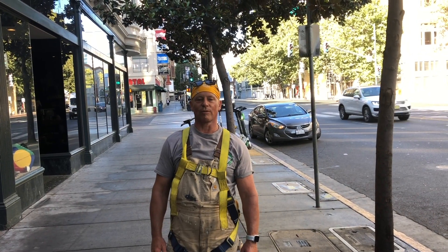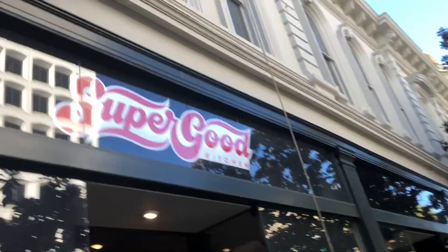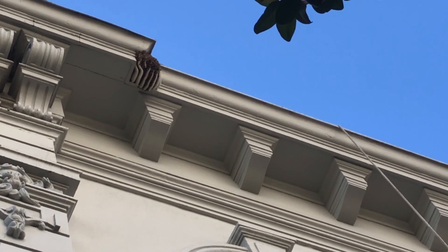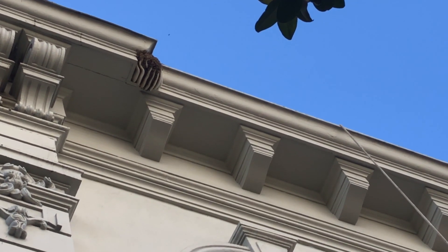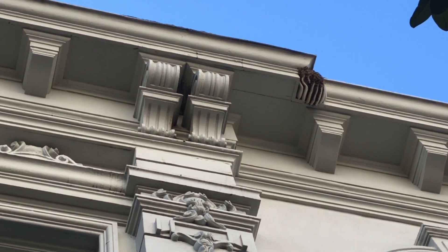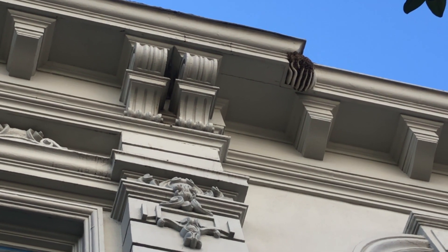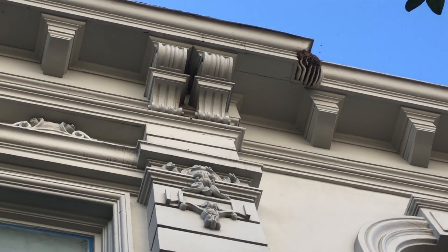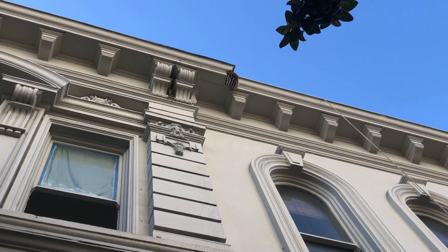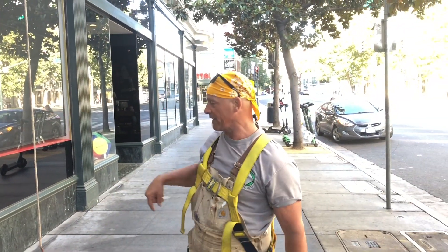Surfer Ray here for NorCal Bees and we're back in downtown San Jose. We have an exterior cutout — we're going to come from the roof, tie off, go onto the ledge, lean over and cut those bees. Earlier in the summer we did a removal between those two columns where we cut a hole from the top through that ledge, through the metal and the plywood, and pulled all the comb and the bees. It was a pretty big colony that went down the wall too.